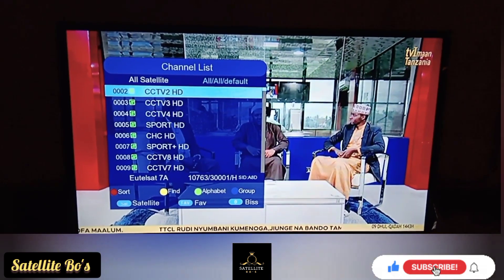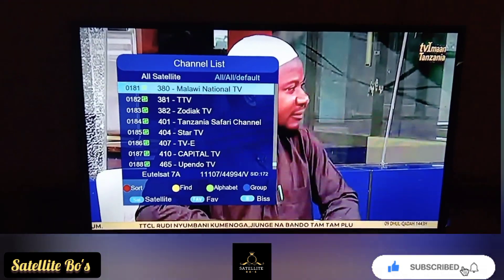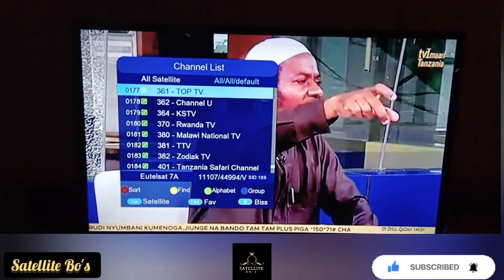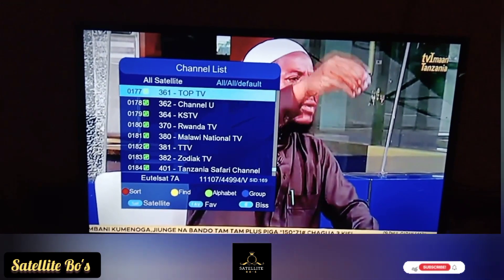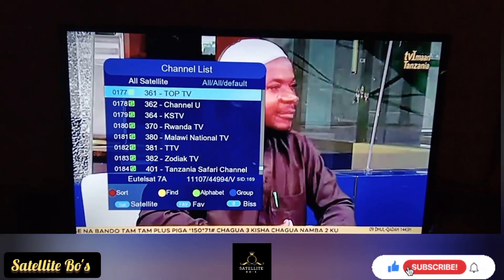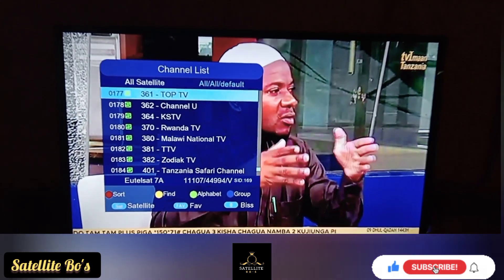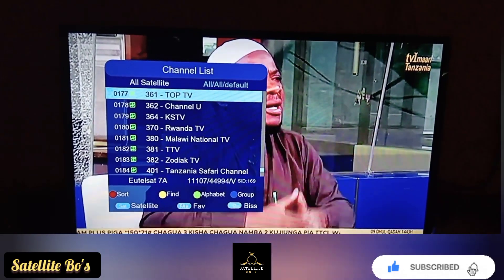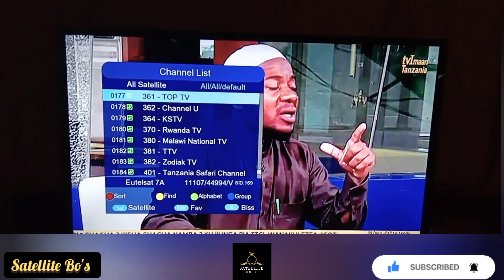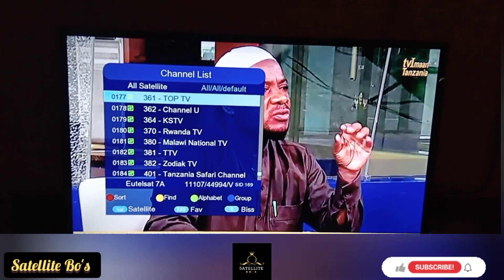Alright, so that's it for this satellite. If this video was helpful, subscribe to this channel, give this video a thumbs up, and if there is anything bothering you, feel free to drop it in the comment section — I'll get back to you. Thanks for watching, see you in our next video. Satellite Balls.